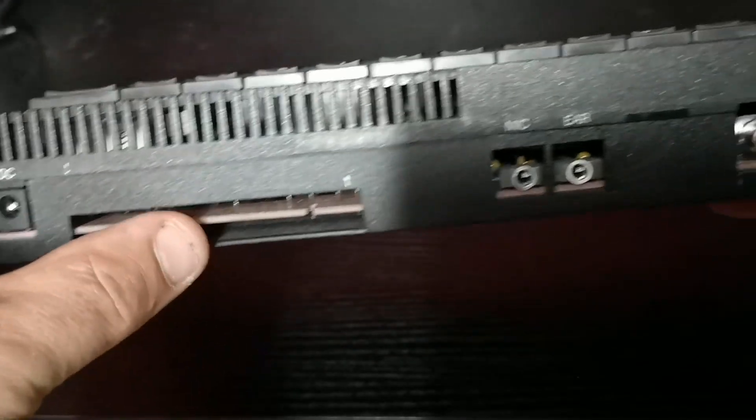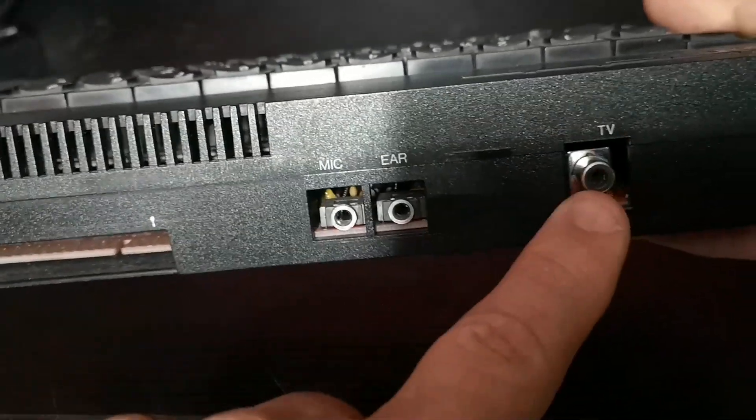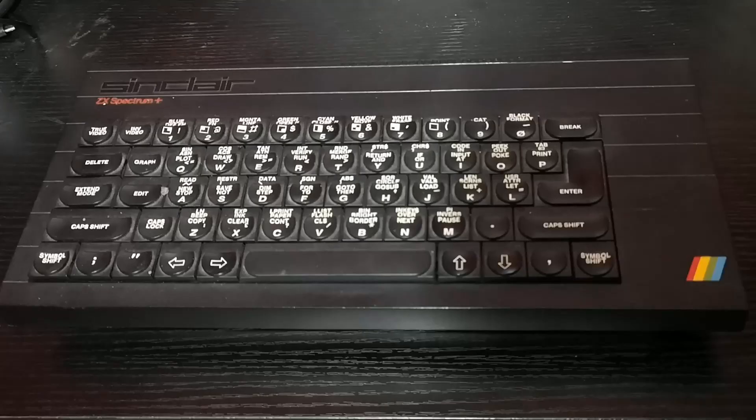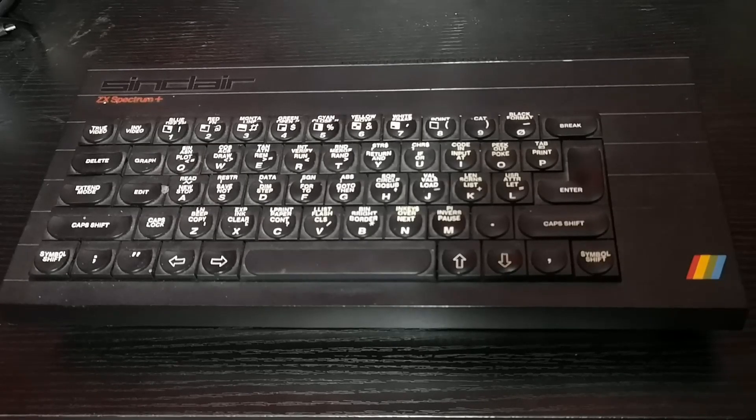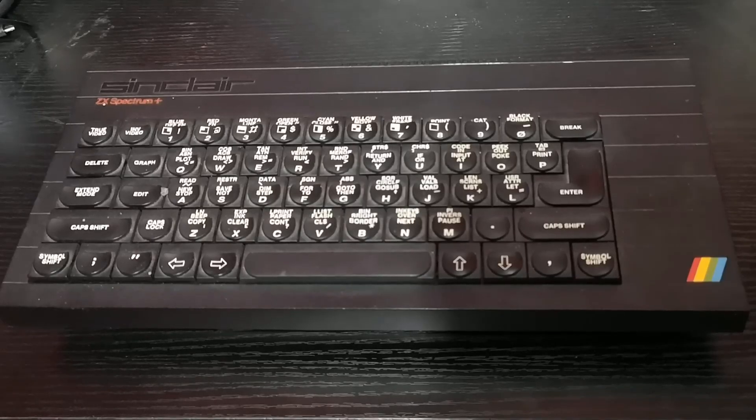On the back we have power, the edge connector, and ear and mic sockets, as well as an RF interface. But functionally and electronically this machine was the identical model to the original rubber-keyed ZX Spectrum.